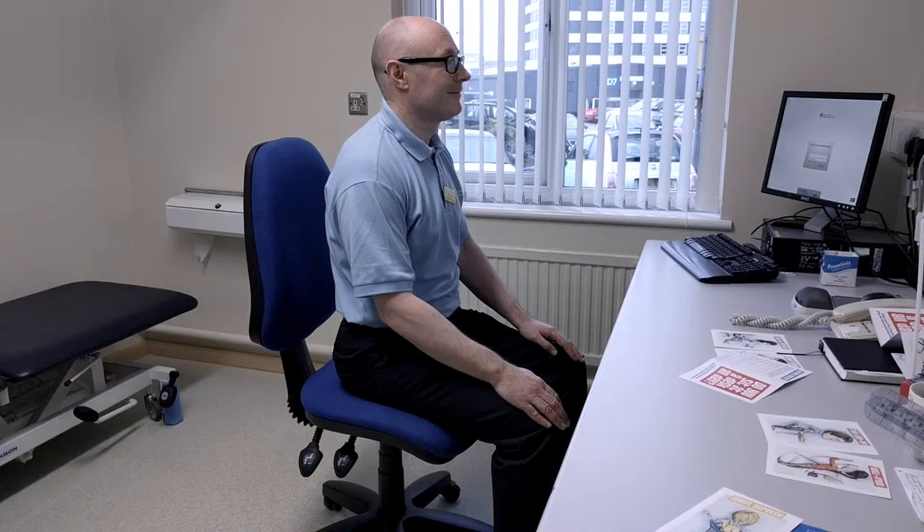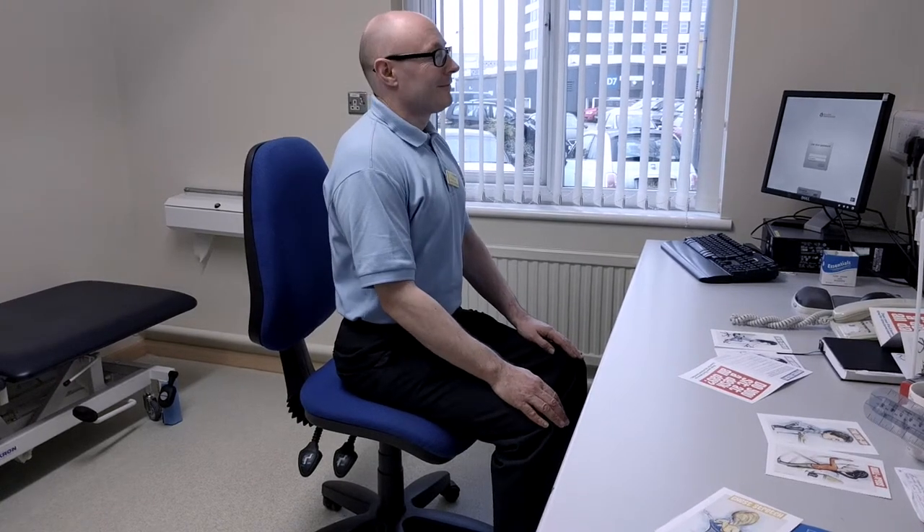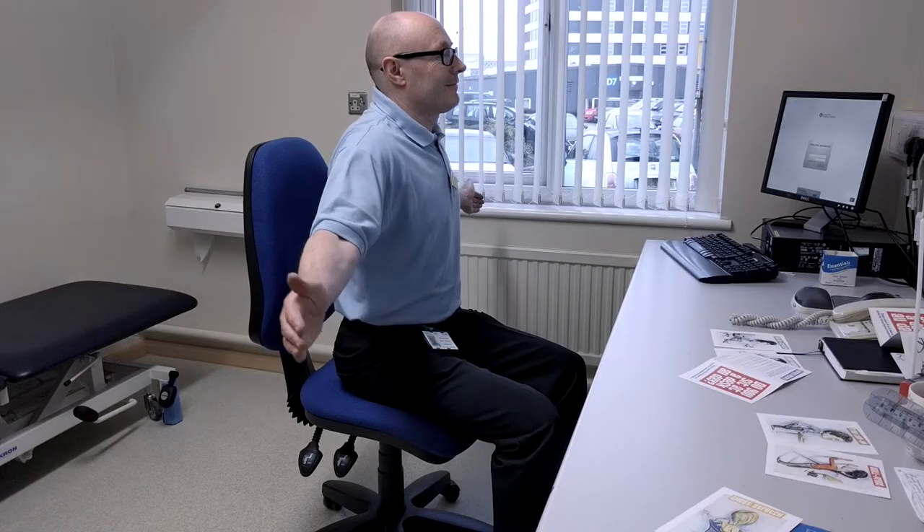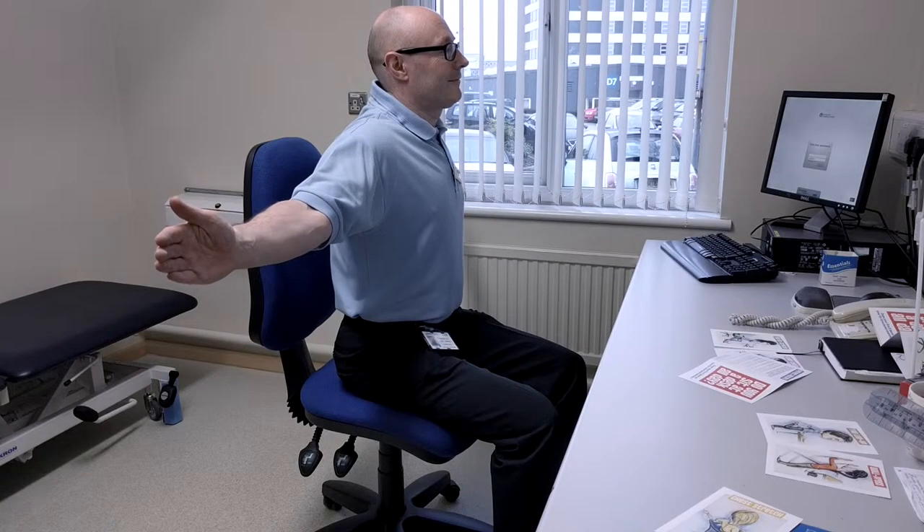Step forward from the back of your chair and open your arms out to the side until you feel a stretch in the front of your chest. Make sure your shoulders are back and down. Aim to switch on the muscles between your shoulder blades by gently drawing them together.